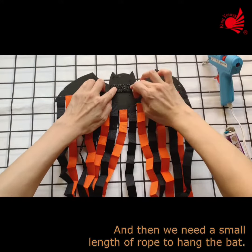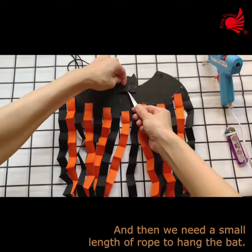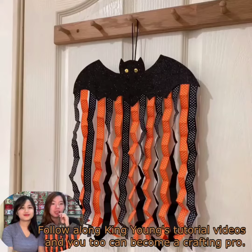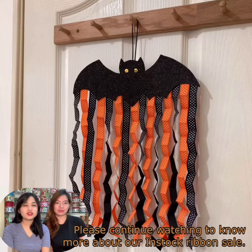And then we need a small length of rope to hang the bat. Follow along King Yang's tutorial videos and you too can become a crafting pro. Please continue watching to know more about our Insta-Cribbon Sale.